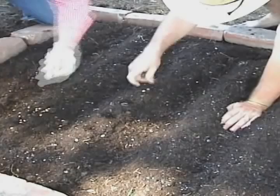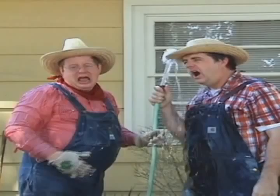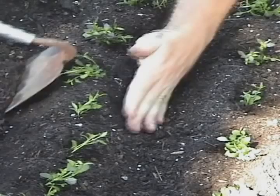This is how a garden grows. With tiny seeds we sow. This is how a garden grows. With dirt, and seeds, and sun, and water.